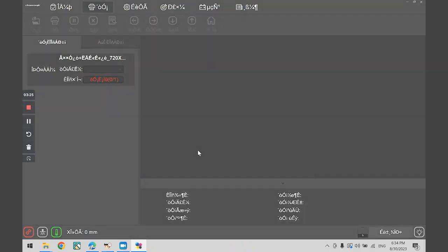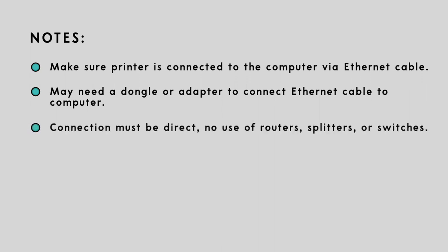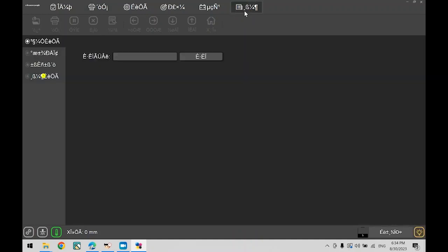The connection must be direct and cannot pass through a router, splitter, or Ethernet switch. When you see this icon blank red, this indicates that you do not have a proper connection with the printer. If this icon is blinking red, follow the steps on the screen: click on this button, then go to this tab on the left, then click this button — which should be the only button you can click on this page. Once you click that button, a new window will open. Go to Ethernet and open the drop-down list, then select the Ethernet option.